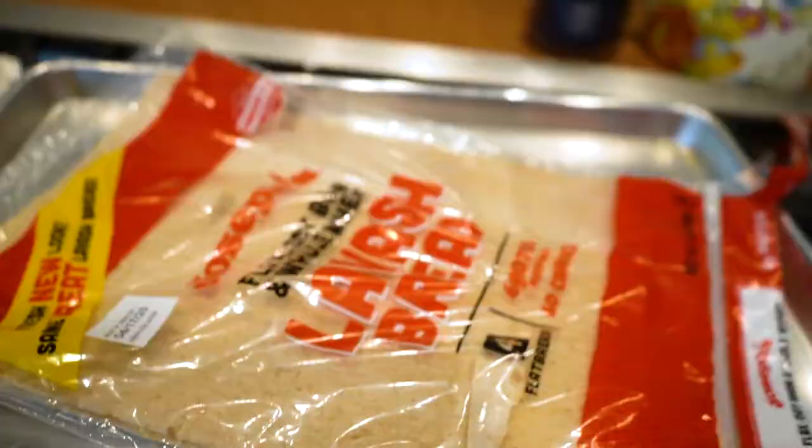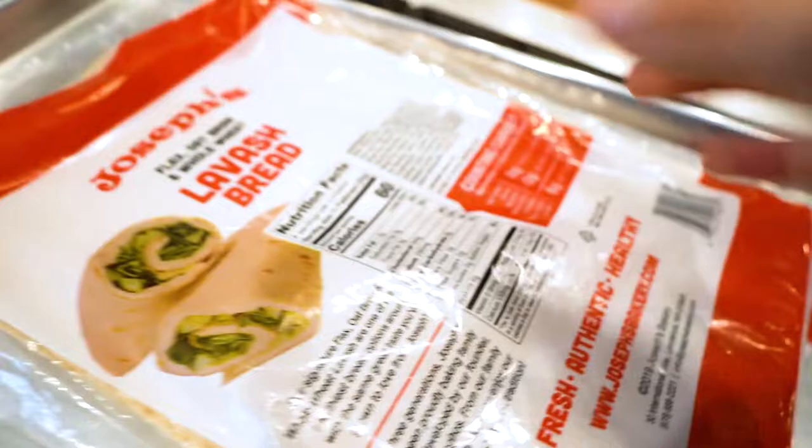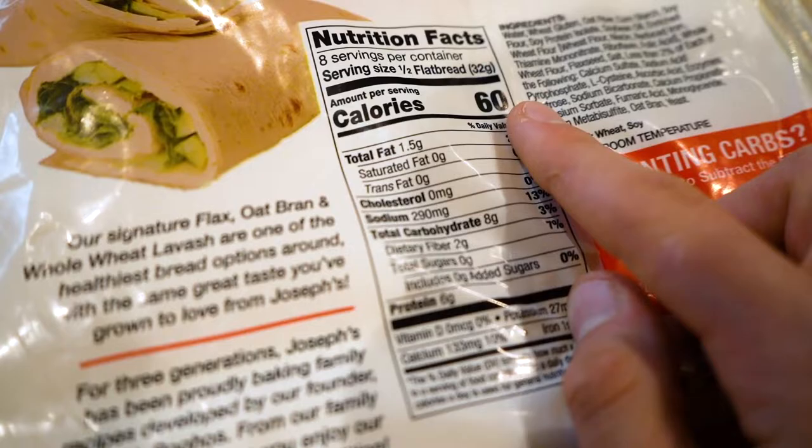So what I want to do first is grab some flatbread. I use the Joseph's flatbread. A half flatbread is only 60 calories, and carbs are 8 grams. So in total for two halves it's 16 grams of carbs.